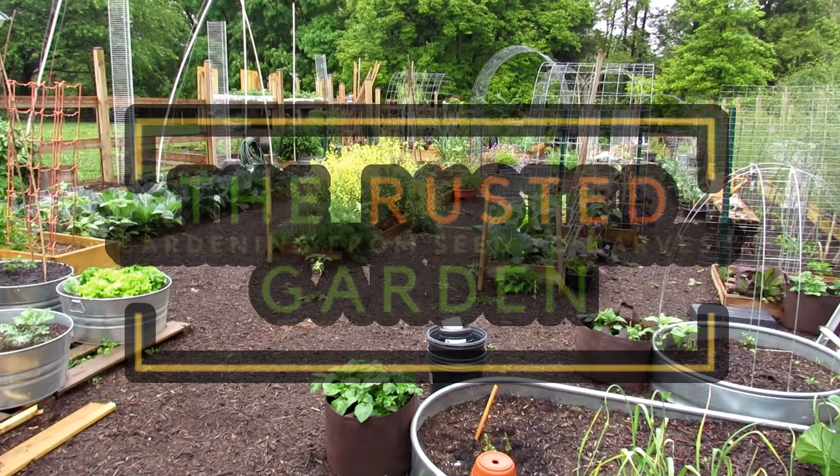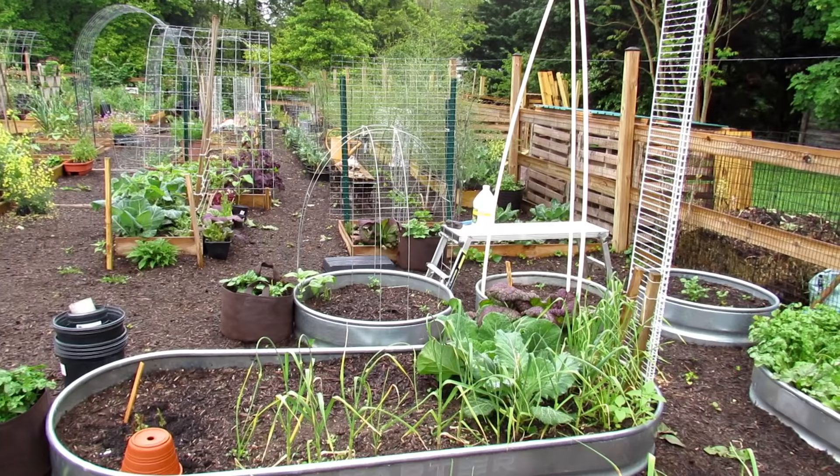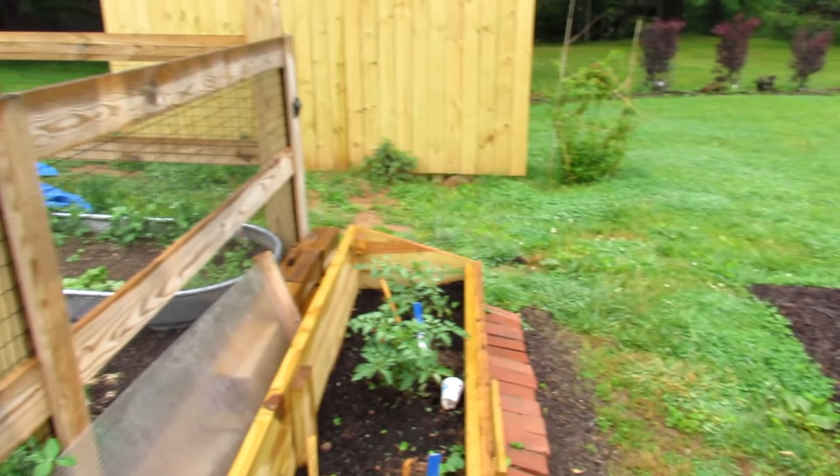Welcome to the Rusted Garden Homestead. This is vlog 18 and I'm going to show you the recovery of all the tomato and pepper plants. Tomatoes did well, peppers not so good, but I replaced a lot. I'm going to give you a whole tour of the garden and show you what I've been doing.